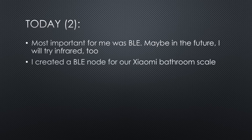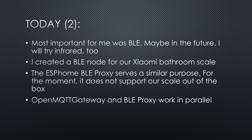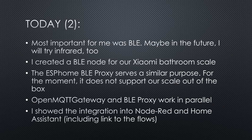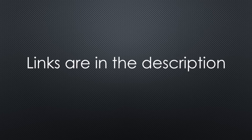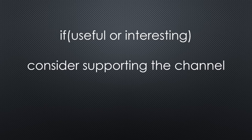Maybe in the future I will try infrared to standardize our different remote controls. For our Xiaomi bathroom scale, I created a second node using the same project — it also runs flawlessly from one room away. We discovered that the Home Assistant BLE proxy would theoretically replace the BLE OpenMQTT Gateway, but unfortunately for the moment it does not support our scale. OpenMQTT Gateway and BLE proxy work in parallel, so you can choose according to the sensors you use. I showed how to integrate the BLE sensor into Node-RED and Home Assistant and left a link to the flows. You find the relevant links in the description — please consider supporting the channel to secure its future existence. Thank you!